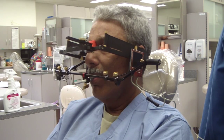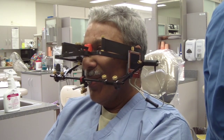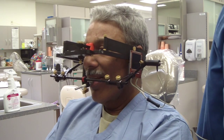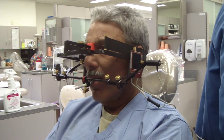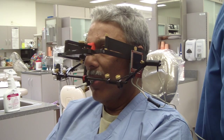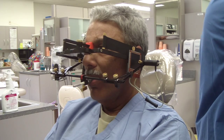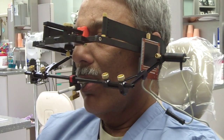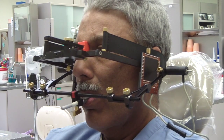Don't be scared folks — my resident colleague is hooked up to a digital pantograph called the Danar Catiax. It's been sitting collecting dust and we figured we'd pull it out. We're using it to record a patient's mandibular movement and then relate that to a fully adjustable articulator.